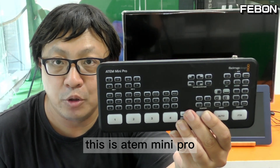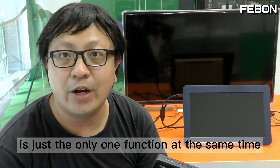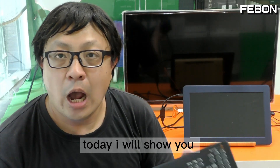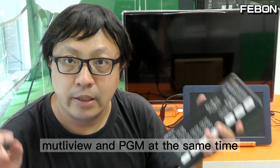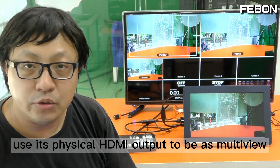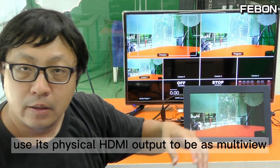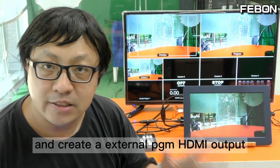This is the Antmini Pro. Its HDMI output can only do one function at a time — either multiview or PGM. Today I will show you how to get the Antmini Pro multiview and PGM output at the same time. I will use the physical HDMI output for multiview and create an external PGM HDMI output.